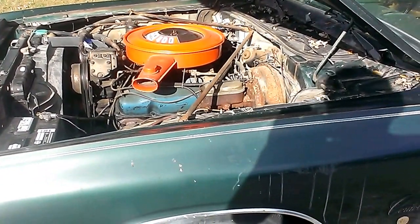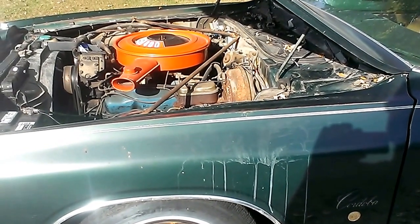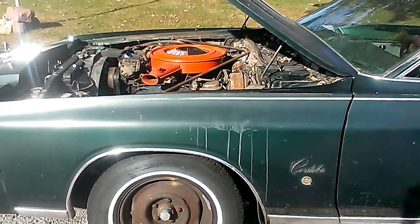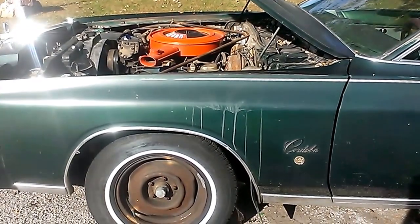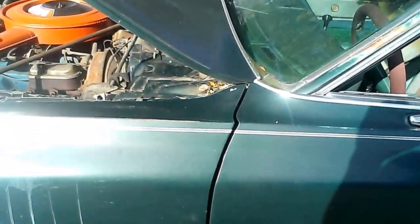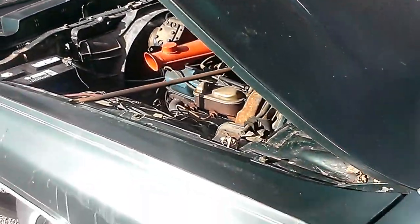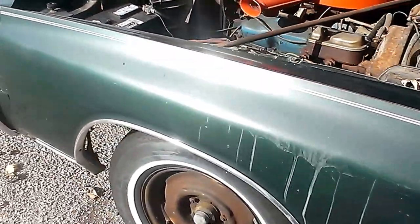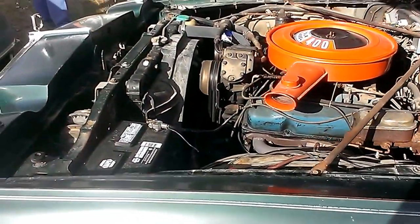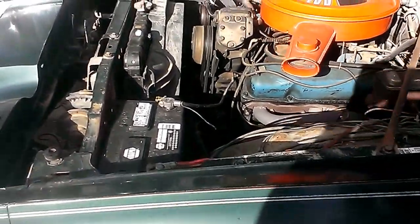All right. You've got to lose the belt. It has to be a little bit — because it's too tight and it won't work right.